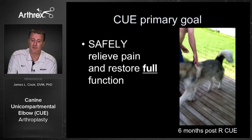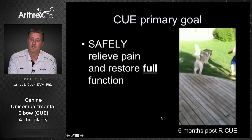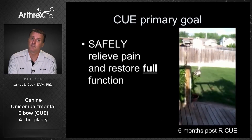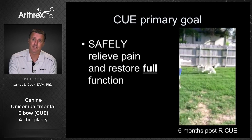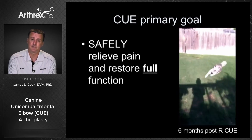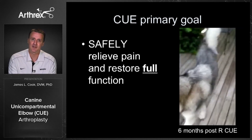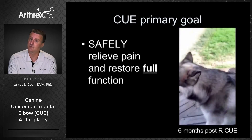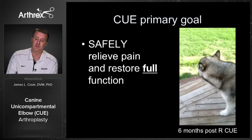This is one of our early patients, about three years out now — this is Lincoln. You can see that Lincoln, six months after Q, is very functional as a pet, but he's also a search and rescue dog. After being literally non-weight-bearing lame, after the Q replacement he's gone back to full search and rescue function. That's really the goal — that level of function in a very safe and repeatable way.